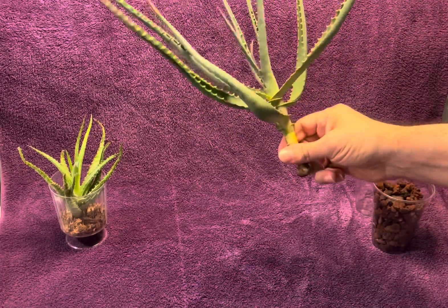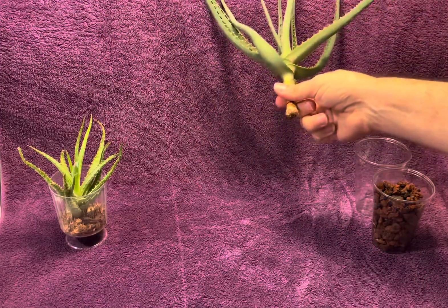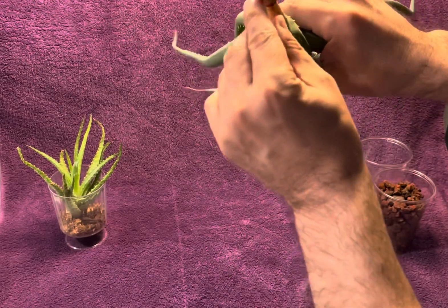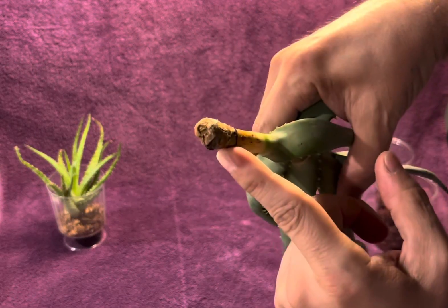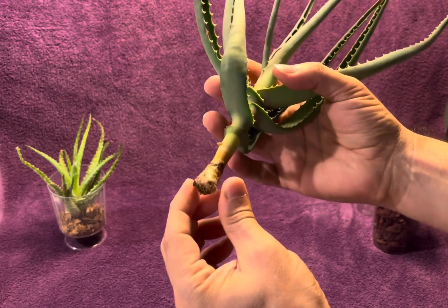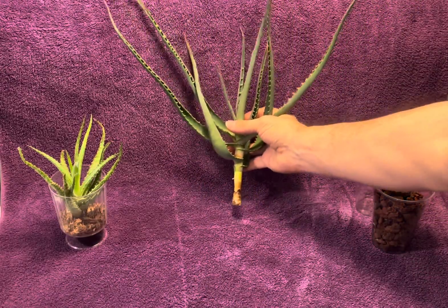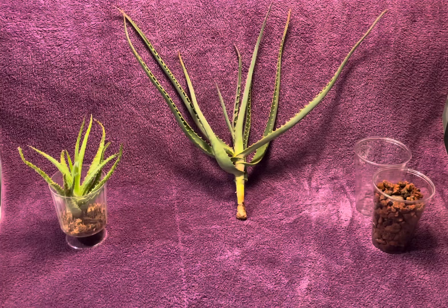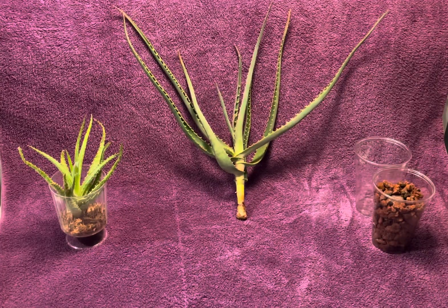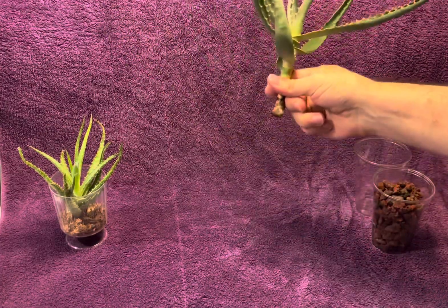Anyway, they had this one aloe in a pot and it was the only one there. There was no price on the pot and when I checked out the plant, I lifted it up and there were absolutely no roots. It looks like this had some sort of root rot situation and then either they just left it in the pot or somebody just stuck it in a pot. I went up and spoke to them, and I got like half off.